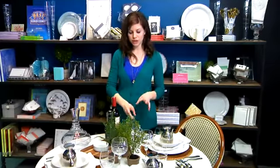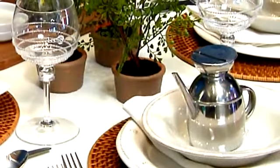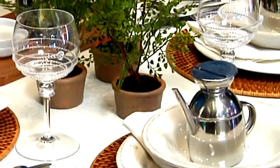And of course, Italy is known for its wine, so here I have two different types of wine. I decided to use both white wine stemless and red wine on the stem, and it also kind of gives a great texture to the table, and I thought it was a great addition.